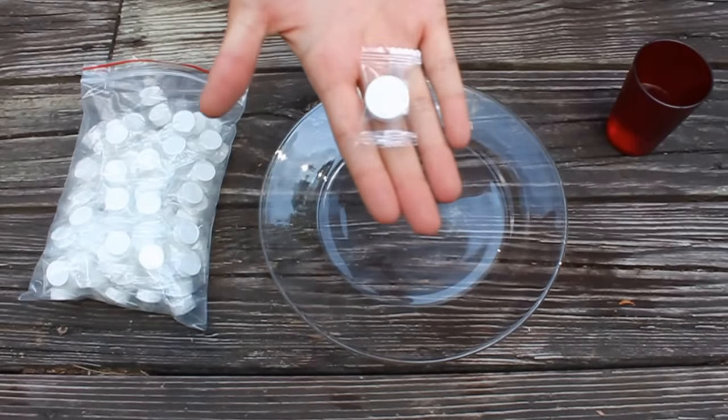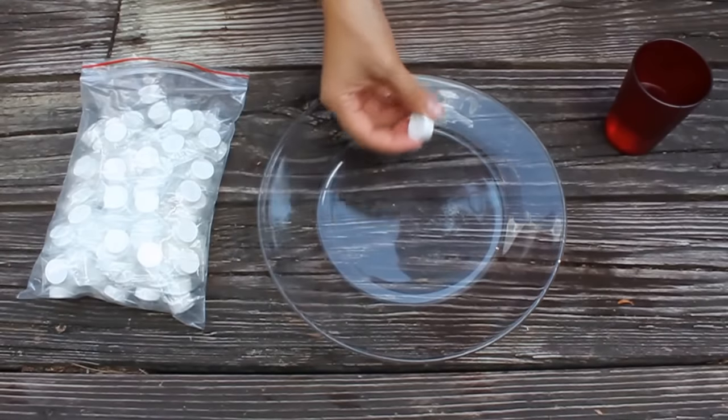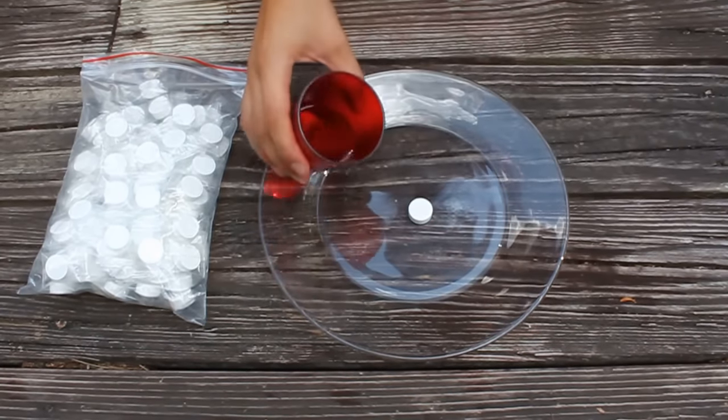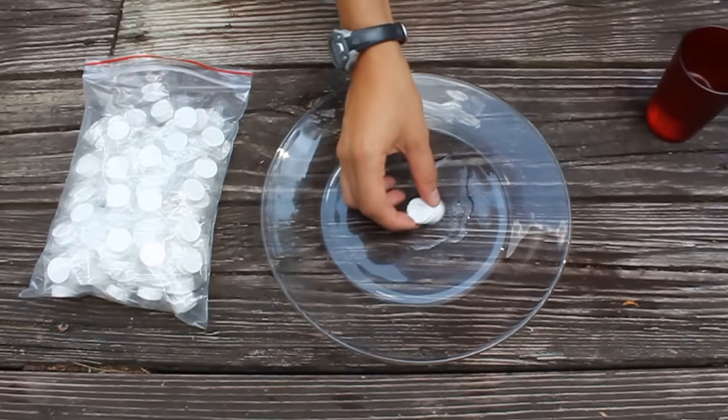It's about half an inch wide at its starting point. I'm just going to take it out of this plastic covering, set it in the middle of our plate. We just have some lukewarm tap water. Pour a little bit on there — that pretty much activates it.